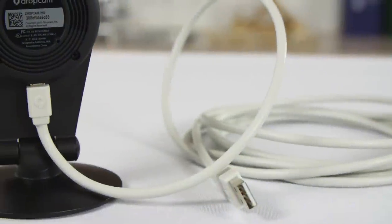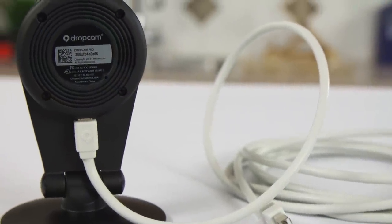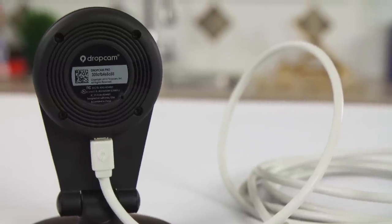I was a bit surprised to find out that it's powered by a long, thick micro USB cable on a wall wart, instead of something thinner, easier to find sensible places to plug in, and more durable. Let's go back to the camera though.